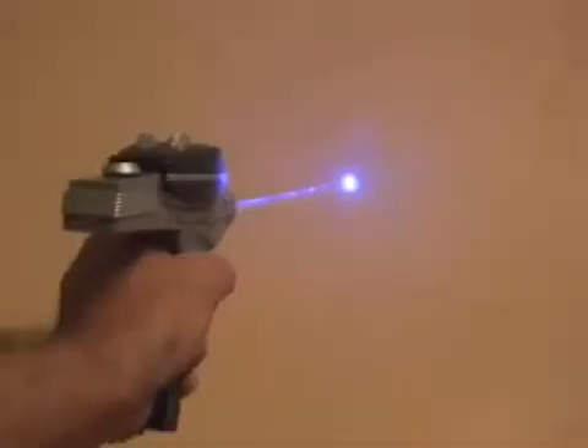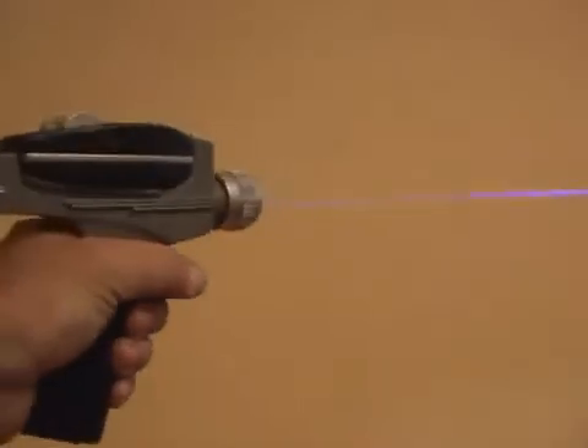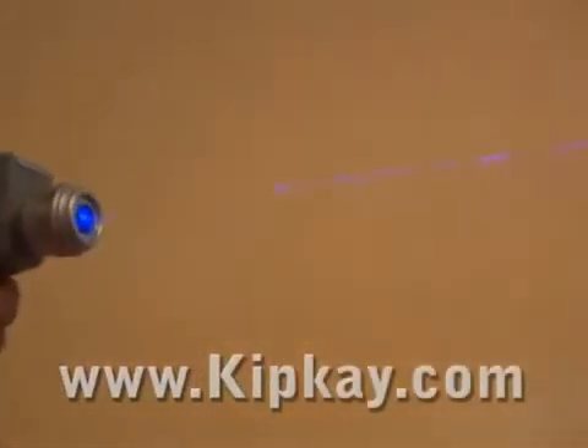Now it's time to test our Blu-ray laser phaser. It glows a very cool blue-violet color. I've boldly gone where no man has gone before, as I think this is the first time ever a Blu-ray laser diode has been put in a Star Trek classic phaser. And I built it all for under a hundred bucks.